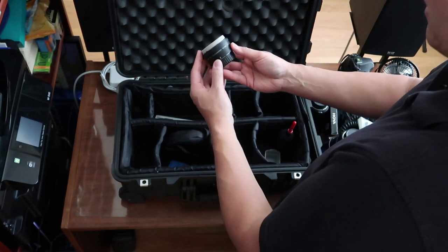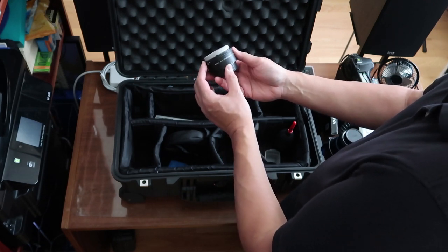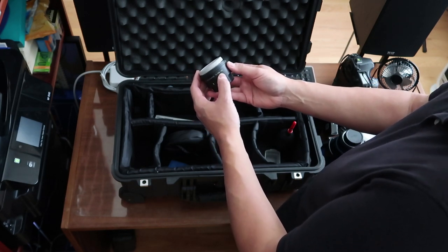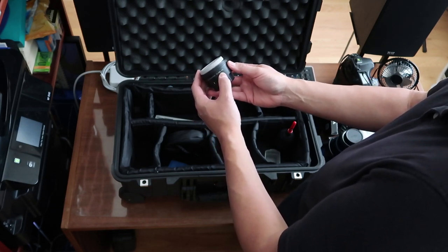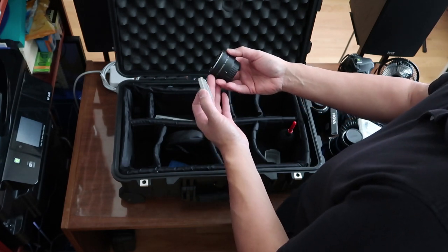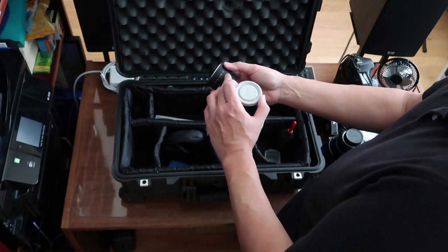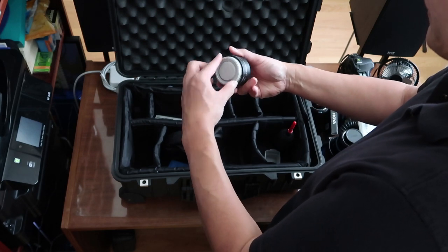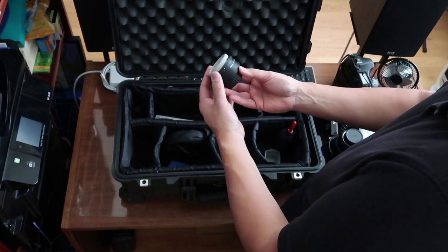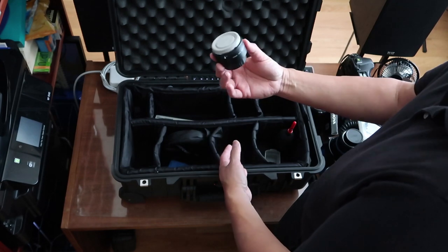This is the 1.7x teleconverter for the Nikon 70-200mm lens. This gives me the ability to bring that 200mm to about 320mm when I use it. But your f2.8 will drop by a factor of 1.7, so you don't have the large aperture you might think. But if you're looking for distance and range, this is a lot easier to carry than a 300mm lens, so it's a good alternative.